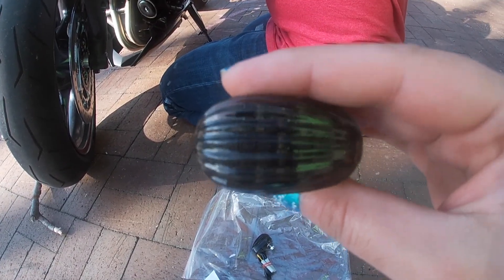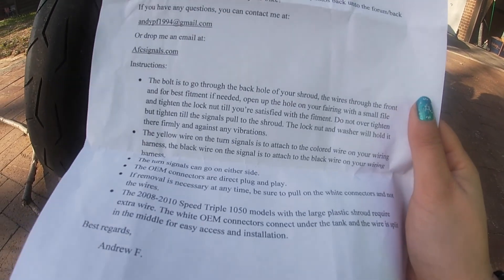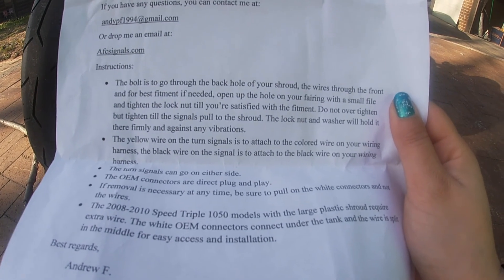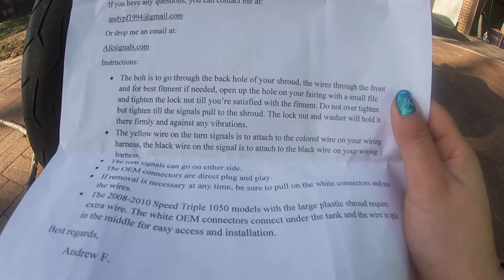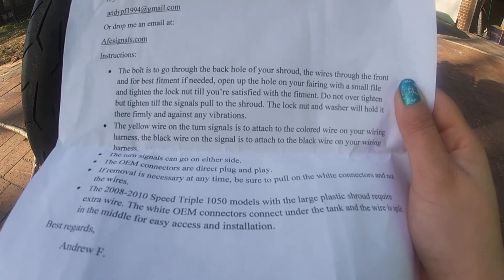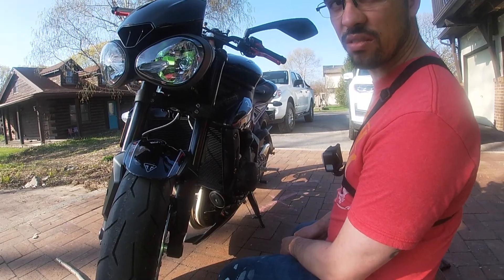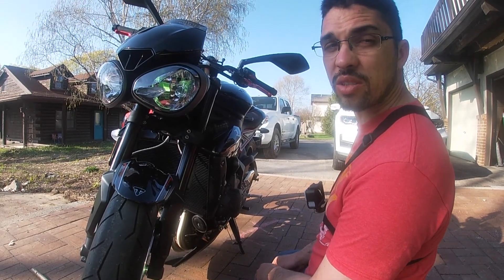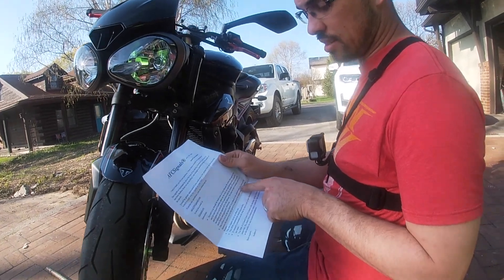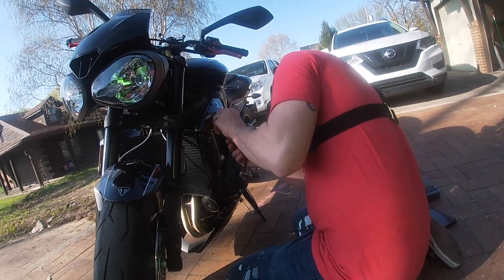It is LED so I don't have to replace bulbs. However, if the LED burns out then I'm kind of screwed. The bolt is to go through the back hole of your shroud, the wires through the front. For best fitment, if needed, open up the hole on your fairing with a small file and tighten the lock nut till you're satisfied. The yellow wire on the turn signal attaches to the color wire on your wiring harness; the black wire goes to the black wire.